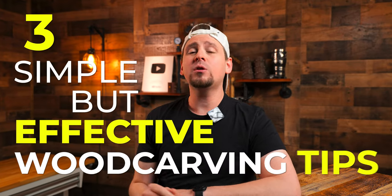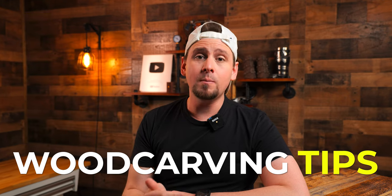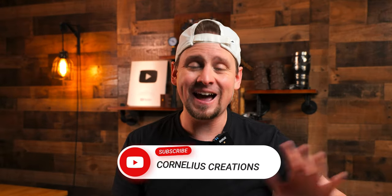Here are three simple but effective wood carving tips for any carving project. Be sure to listen to the last one because I think it is the most important. Tip number one — subscribe to my YouTube channel. Just kidding guys. Well, not really. Please subscribe.